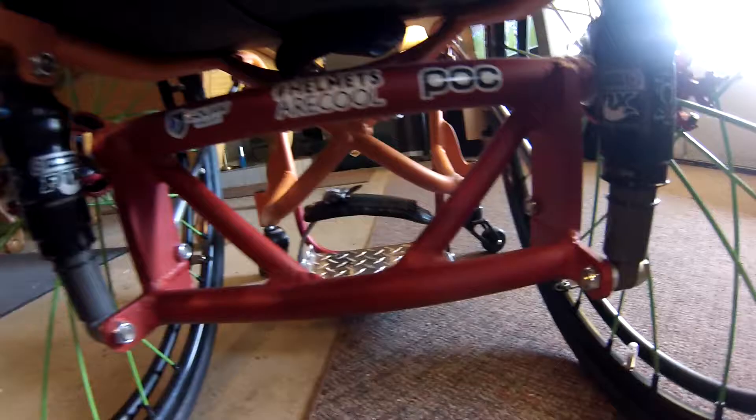Then we got the red underneath for the grind bar, so you're not grinding on your axles. Then it's got the Fox suspension.